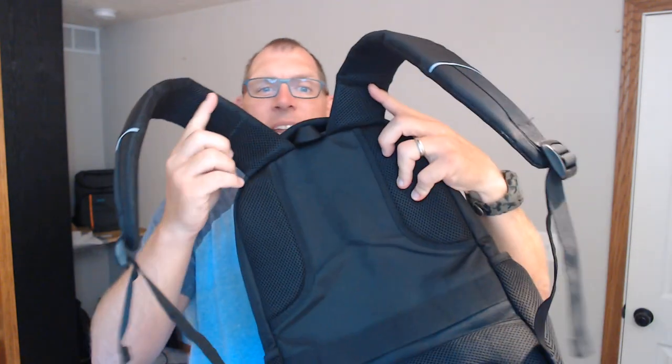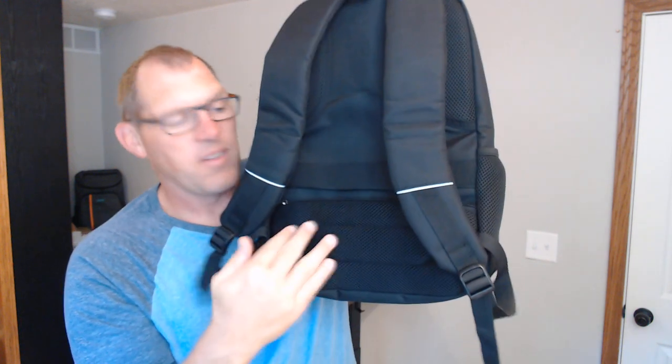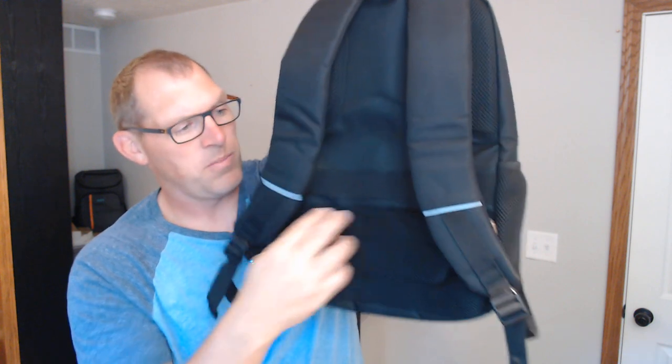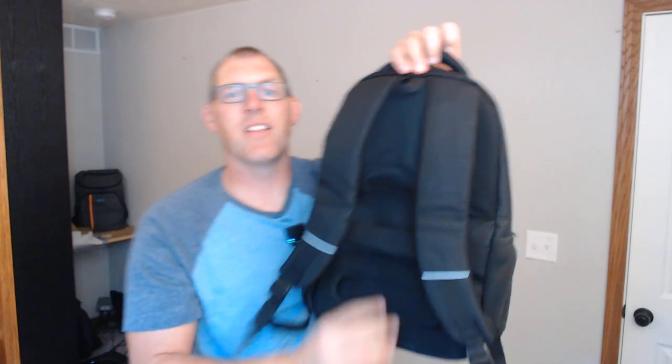I really like it. It does have padding across the shoulder straps, padding across the back, and also along the bottom. There is a secret pocket back there behind the padding. This little strap is useful if you want to slide it over some carry-on luggage to drag around in the airport. But there you have it — the Volar backpack. Thanks for watching.